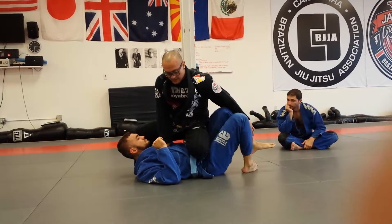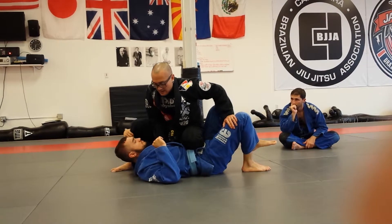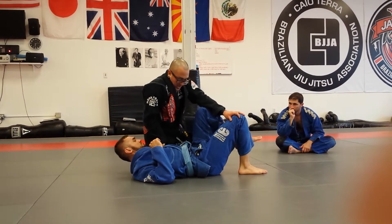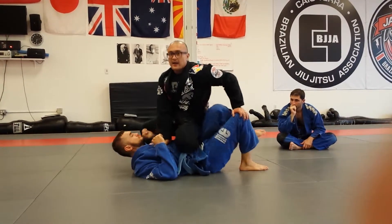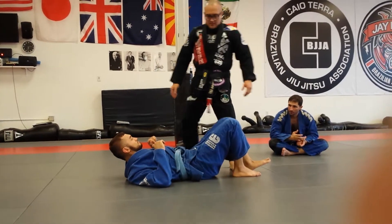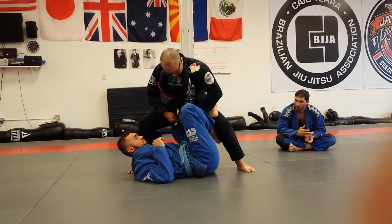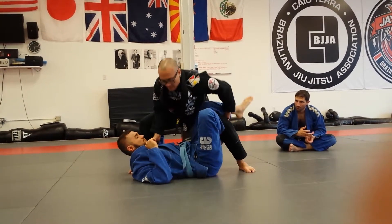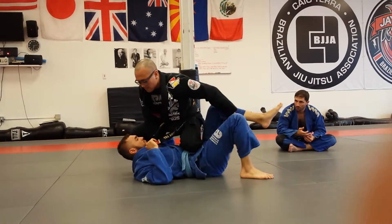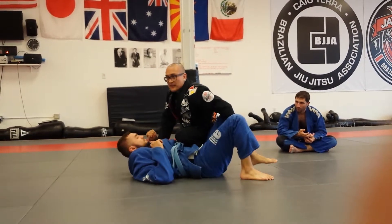If he's going to be lazy with this leg, kick it back, okay? If he's not, turn my knee to the floor here, and then with my hand on the chest, boom — slide it out, go back to knee on belly. Pull, turn, kick back, boom. Kick it back that way. Back to knee on belly.